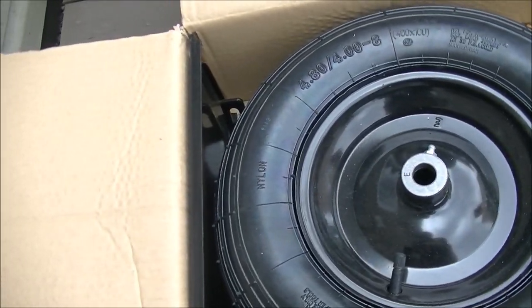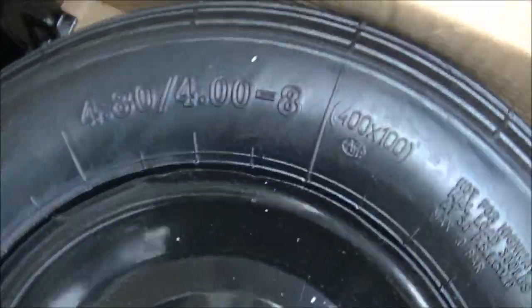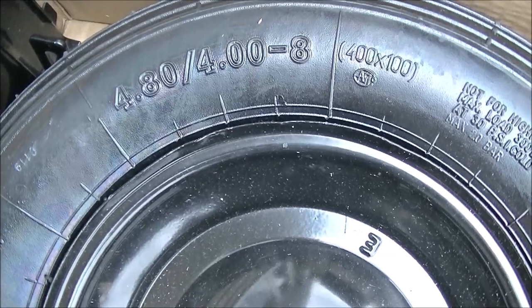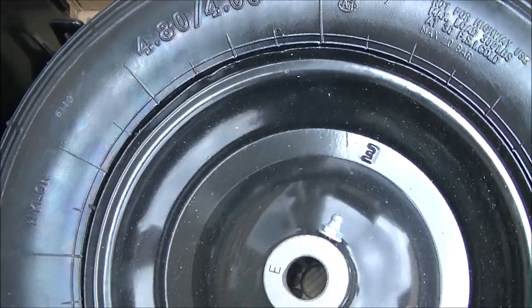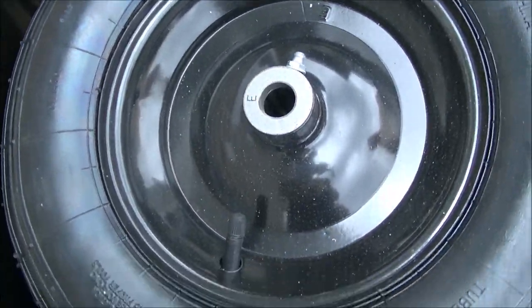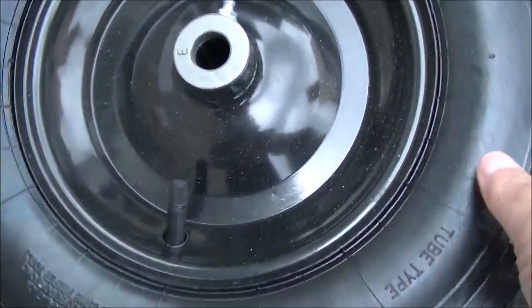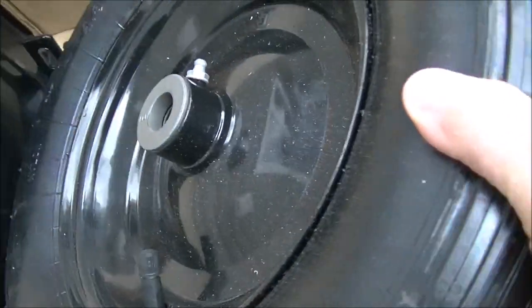It looks like a 4.8 by 4.8. Looks like a 12-inch tire — that's the outside diameter — and possibly an 8-inch rim. And it is inflated, pretty soft but it is inflated.